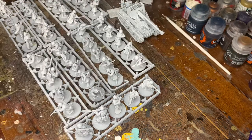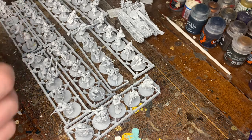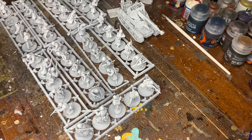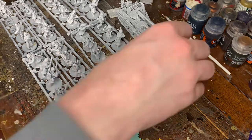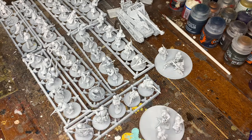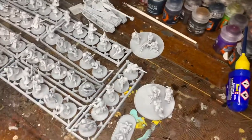Bolt Action was my first love for tabletop games. I've got a German Western Europe army, an American Airborne army, Africa Corps, and an 8th Army. I had a British Army but I sold them. And this is my next project.